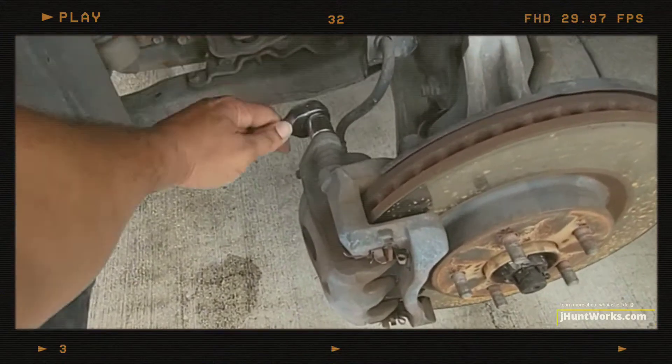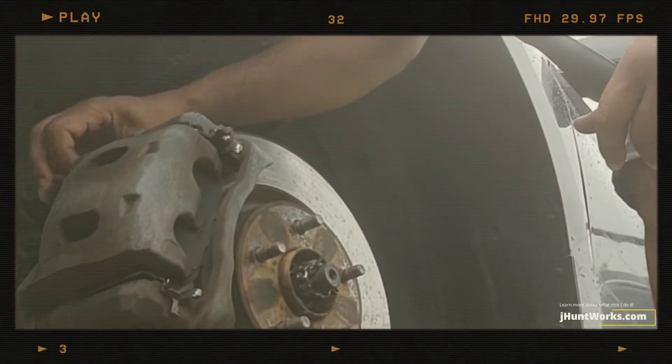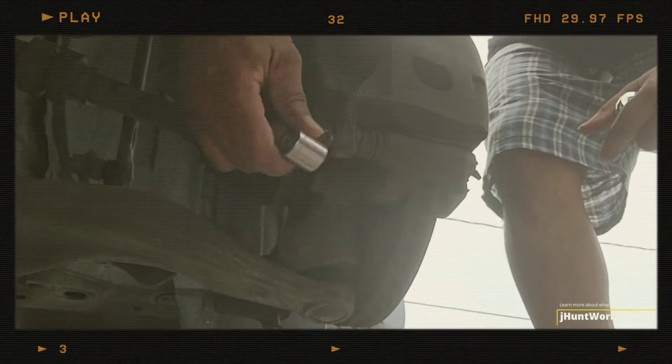The purpose of this video is to demonstrate how to change out brake pads on your vehicle. This is actually a job that you can do yourself. If I can do it, you can do it — and save some money in the process.